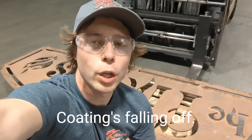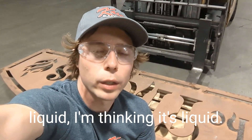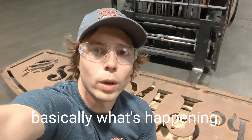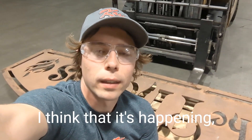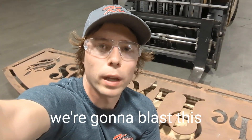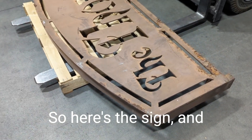We've got an old part that came in with the coating falling off. I can't tell if it's powder or liquid — I'm thinking it's liquid. I'm going to show basically what's happening, what the failures are, why I think it's happening, and what could have been done to prevent it. Then we're going to blast this and powder coat it — it's going to come out looking really good.